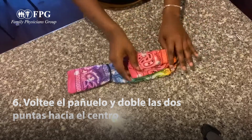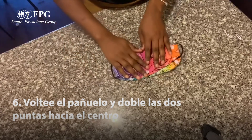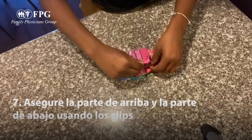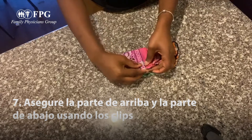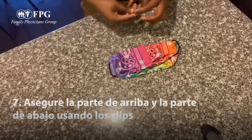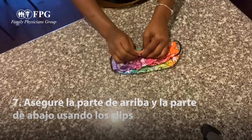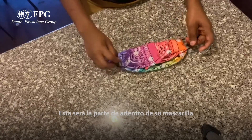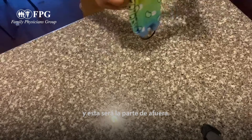Next, we flip it over and take one end to the middle, then do the same with the other end. This is where our paper clips come into play — we take one paper clip and put it at one end to make sure our mask is nice and secure, and do the same on the other end. This will be the back of your mask, and this is going to be the front.